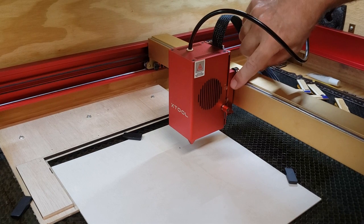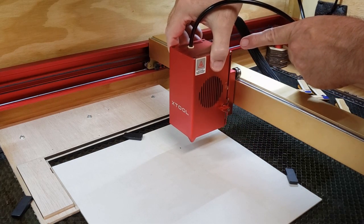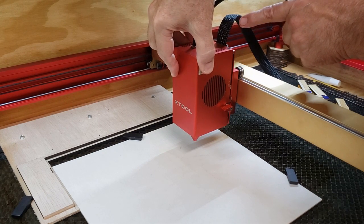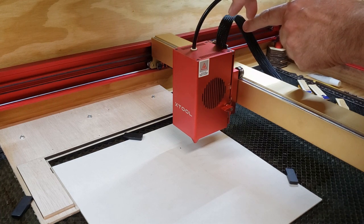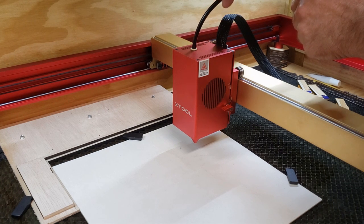On this side here, you have an adjustment for the rear plate. If you release this screw, the laser itself will move up and down on the plate. But notice that when you do that, it agitates this connector, which is not cheap. My suggestion is to just drop it all the way down and leave it there. It's for incremental adjustments anyway. On the 40 watt it goes from zero to four millimeters, and on the 20 watt it goes from zero to six.